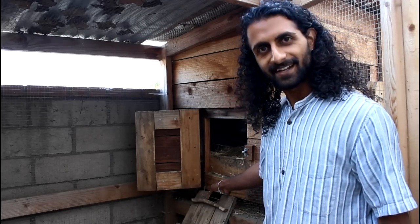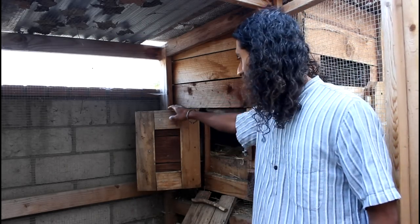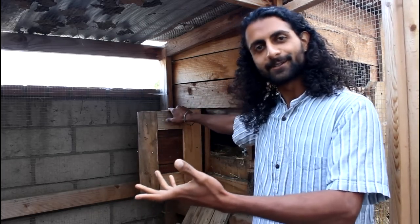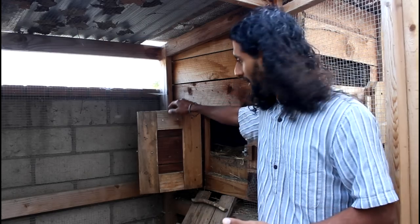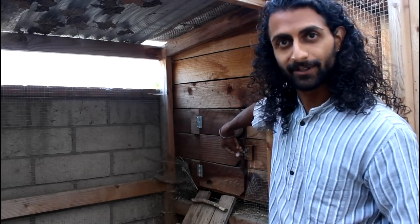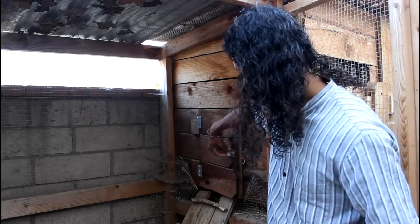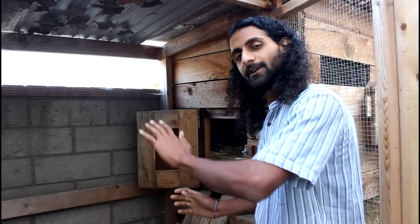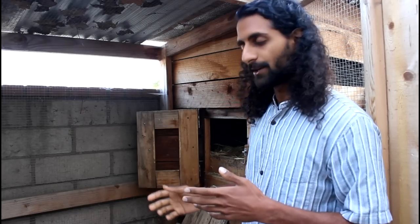On the opposite side of the egg door we have the door that leads to the chicken run. The chicken run is where the chickens spend most of their day. We use this door to let them out in the morning and lock them up at night so they're secure from predators. They come out here and walk down — or sometimes just jump — into the run space, where you're going to keep the feed, the water, and provide enough space for them to be happy during the daytime.